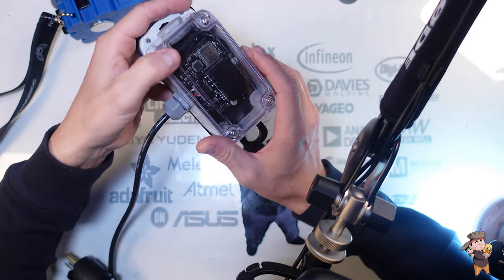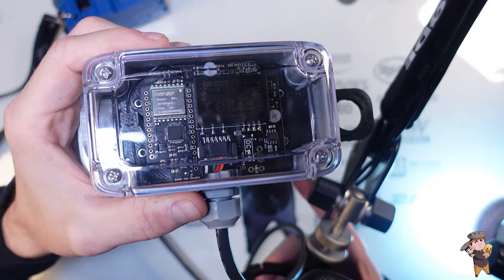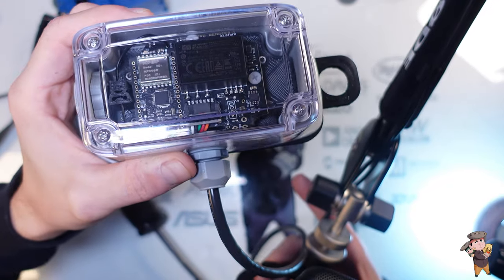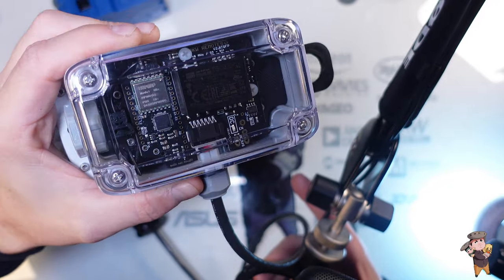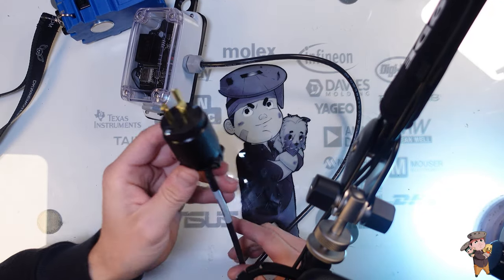Vent port, gland. This is what it looks like inside. One 20 plug.